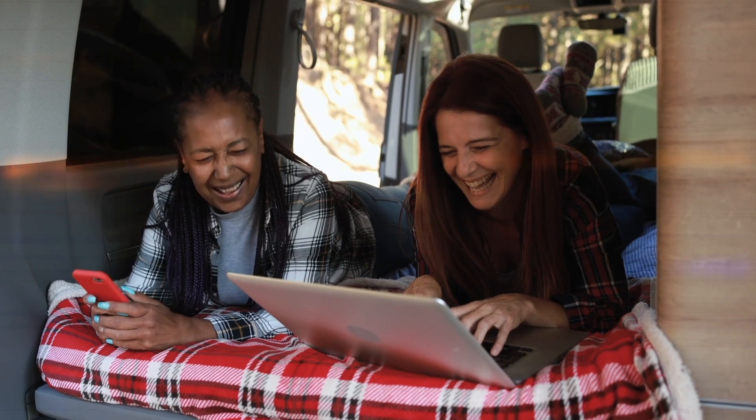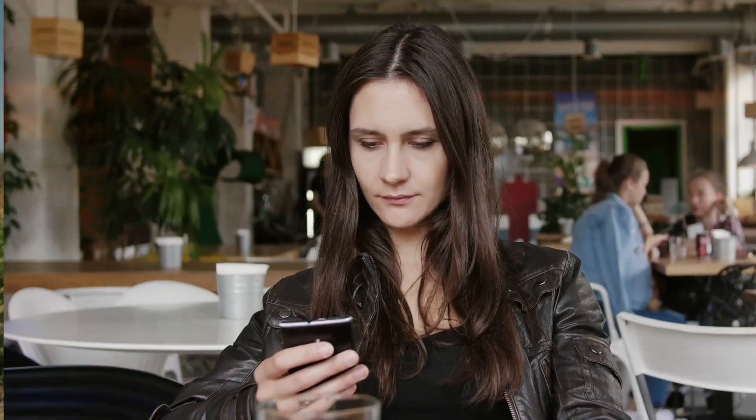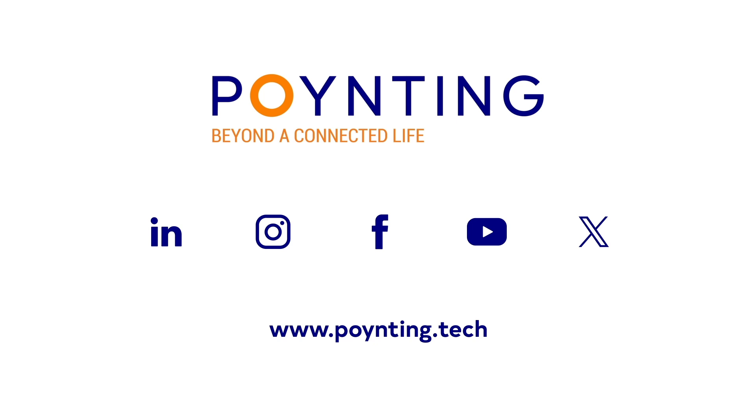That's why you can trust the Pointing Panel 401. It's everything you need, wherever you want it. It's pointing on the go. Pointing beyond a connected life.